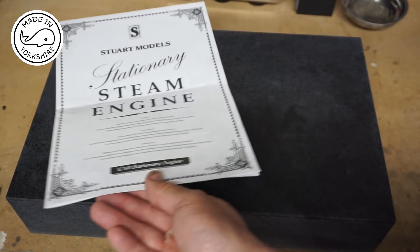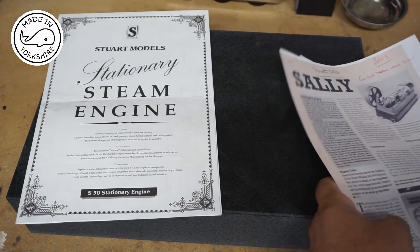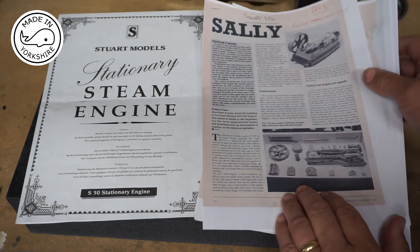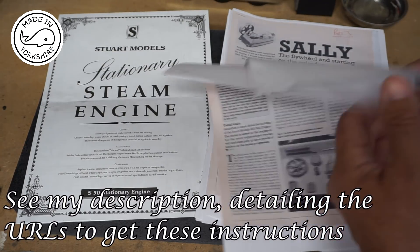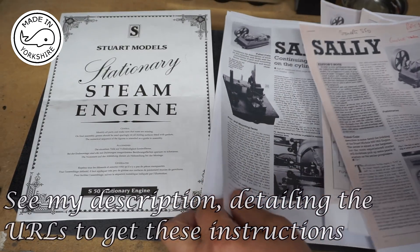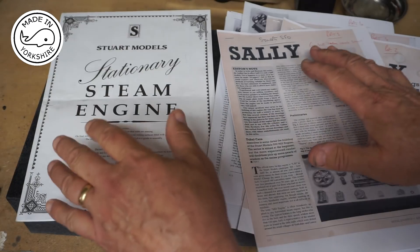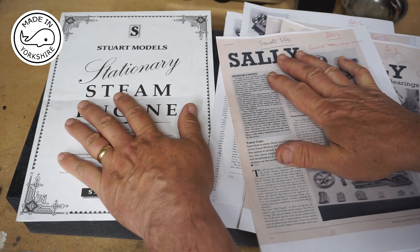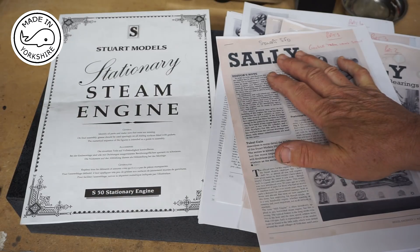If you compare that with the ten part series that Tubal Cain did for Model Engineer, he covers the making of each of the components in quite some detail. So hopefully in conjunction with both sets of documents I should be able to build this model - fingers crossed.